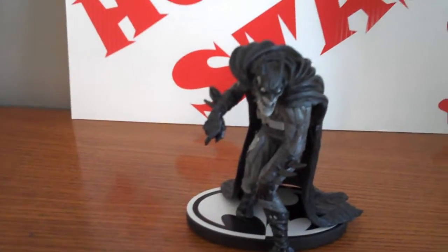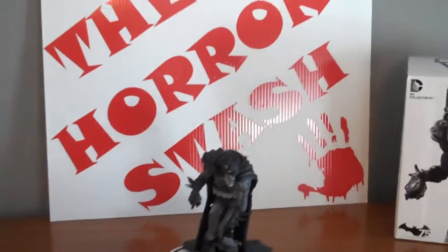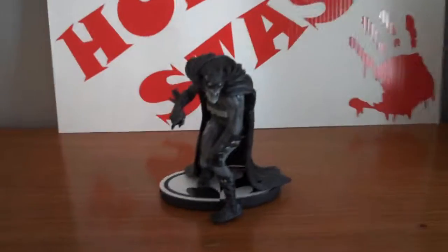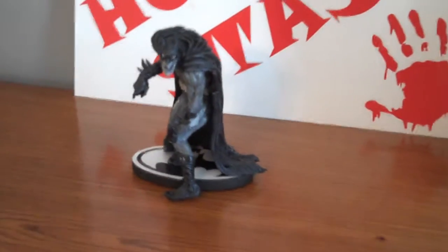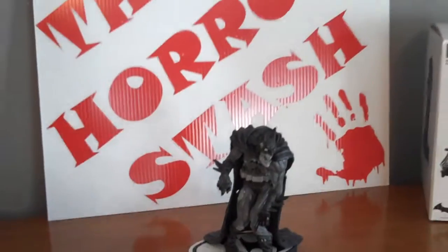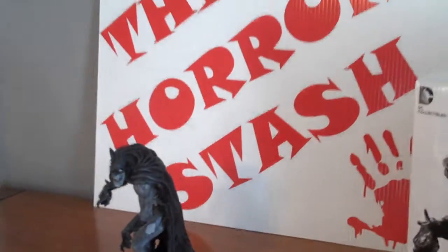I'm happy with this piece. I've got a few other zombie superheroes — I did videos on some of them, like Wolverine — and this is going to go with those. They're pretty common; you can pick them up on eBay right now. I think I got this one for around $60 with free shipping. Anyway, my phone's ringing so catch you next time!